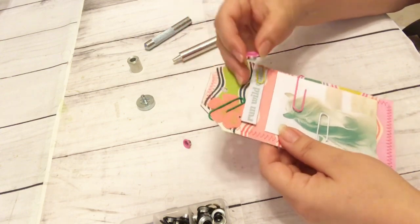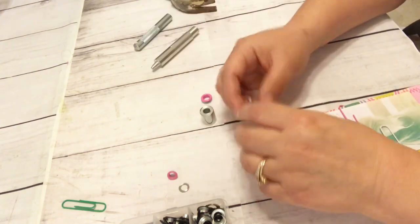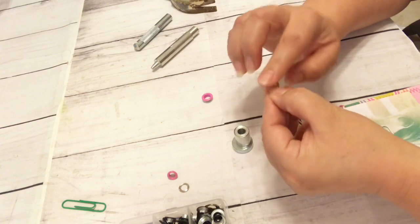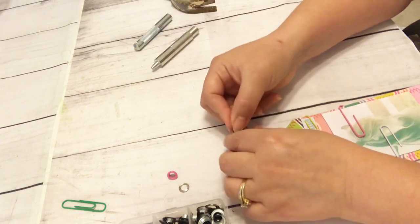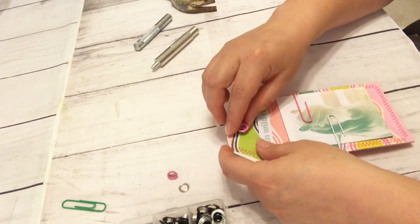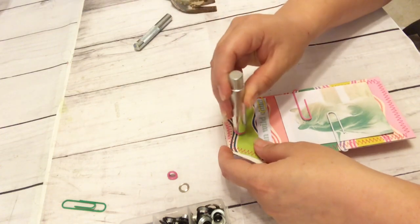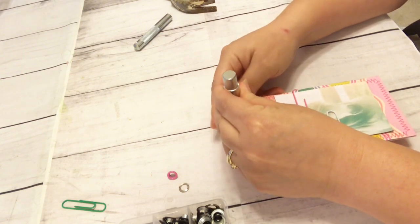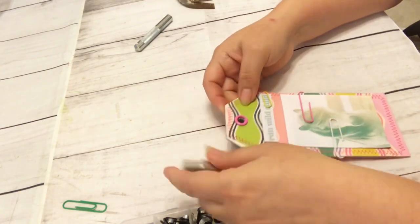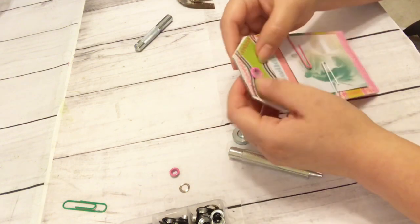I'm still debating. I want to use the bigger one because these are bigger tags, so I'm going to attempt to use this one. Let me see — I think this is the adapter, because there's a smooth part on this and then there's a rougher part, so you want the rougher part facing up. When you put this through, there you have it, and then you could just start here and then we're going to punch that real nice and good.